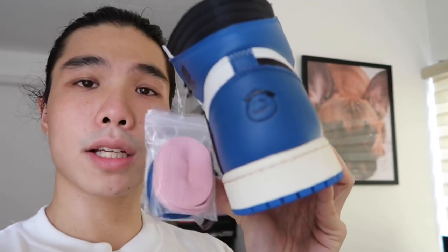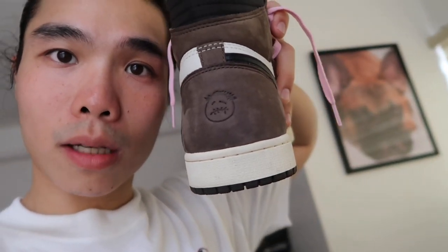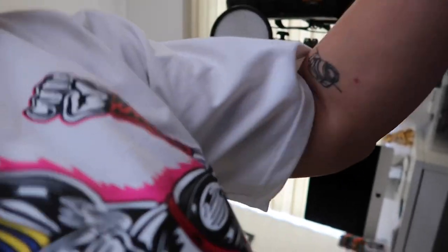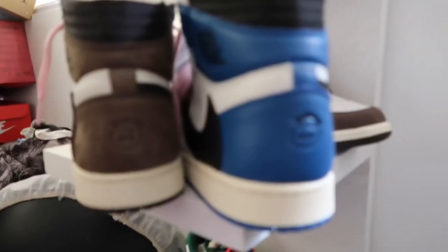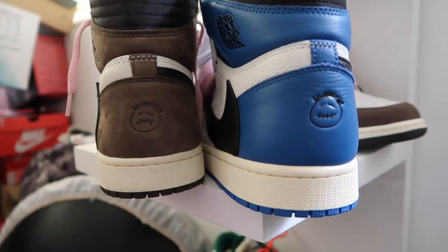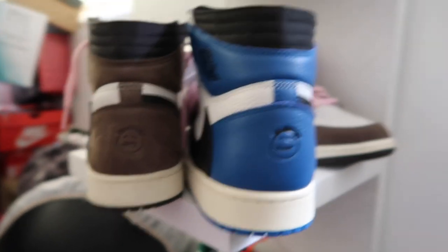One more small detail I almost missed: on the left pair there's a smiling Cactus Jack logo, but on the OG pair, it's a sad face. I don't know exactly why, but comparing them side by side you can see the difference — sad face on the first pair, happy face on the new one. Maybe he's happy now because he has a collab.